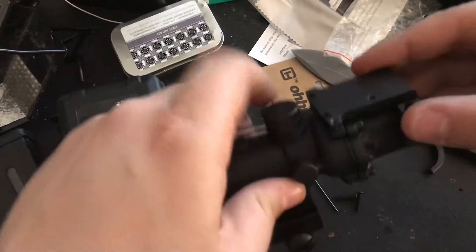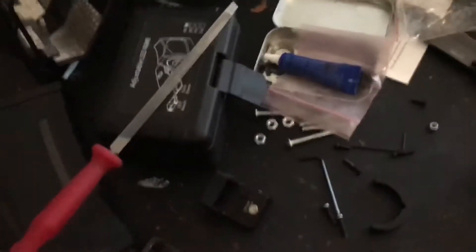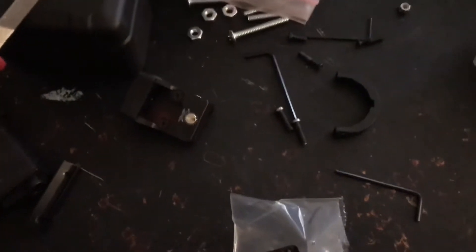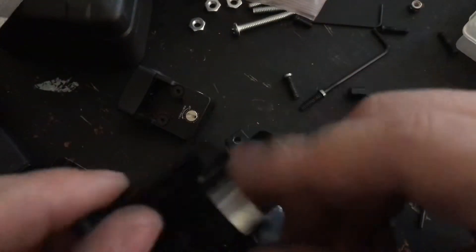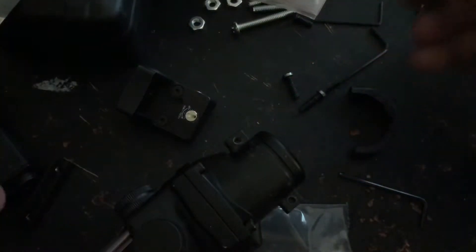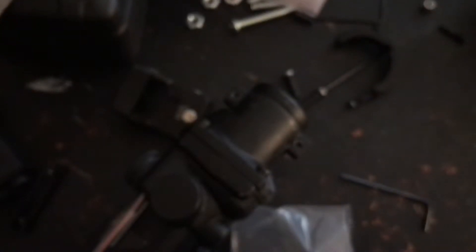We have grub screws here to level it up and down. After probably 10-15 minutes of working on this, I found that the screws included with this mount — the long ones — which are designed for the actual full circle full band — these screws were actually too small for the scope.